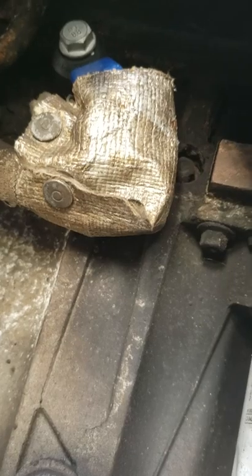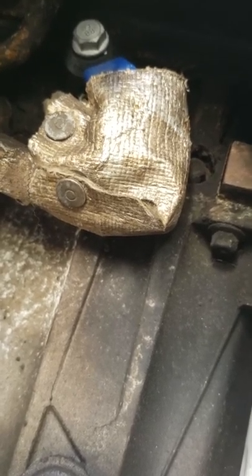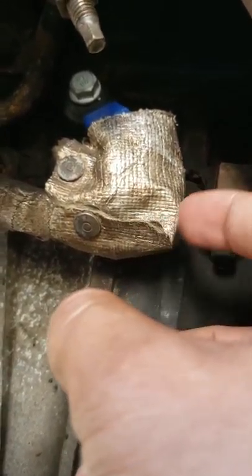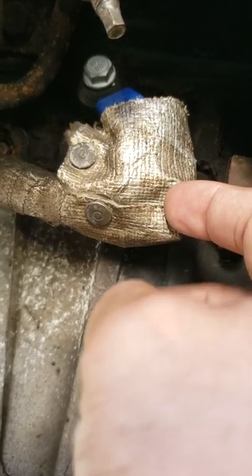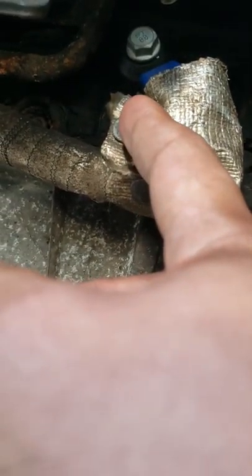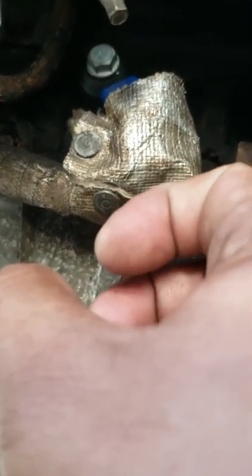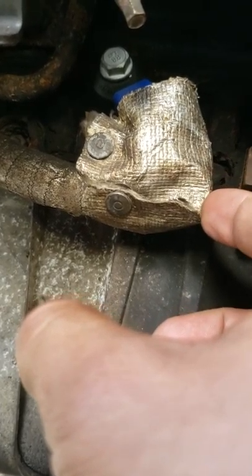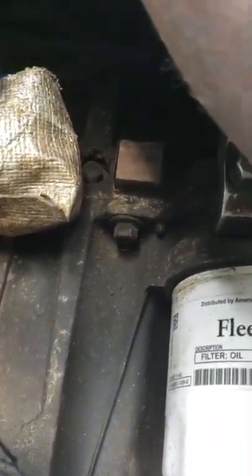The other sensor on the opposite side was easy — it was not melted at all. I think that its heat shield cover was positioned a little bit higher and was covering it better than this one. With this replaced sensor I put a clip on it so it can hug and cover it a little bit more, to protect it from the heat of the block.